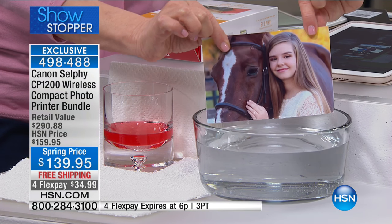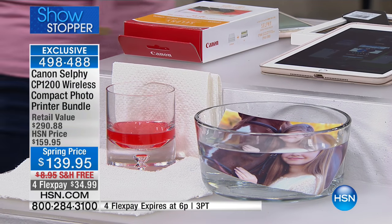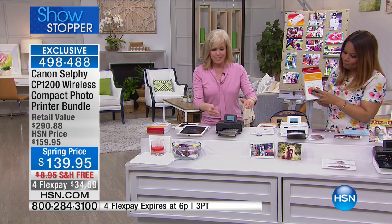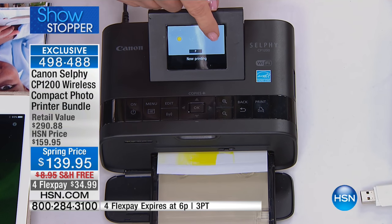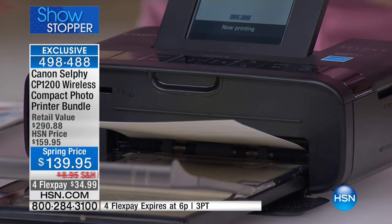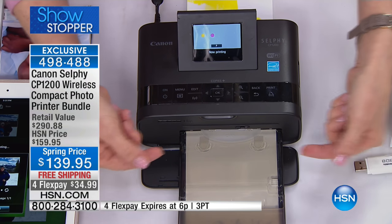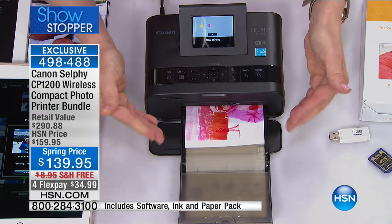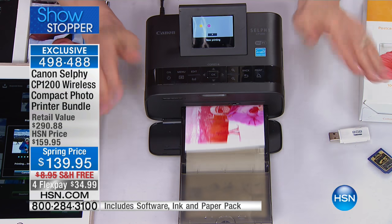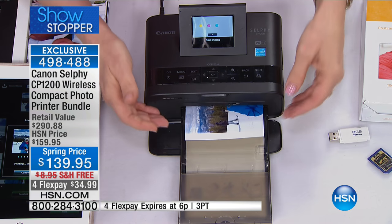This photo is going to last up to 100 years. So scrapbookers, this is an awesome photo for you — you can put it in your scrapbooks and it's not going to fade over time, or you can put it in your photo albums. It prints a photo in about 40 seconds on the LCD screen. It uses a dye sublimation process, so it's different than your normal printer — the ink is actually embedded into the paper, using millions of colors, and it's laminated.